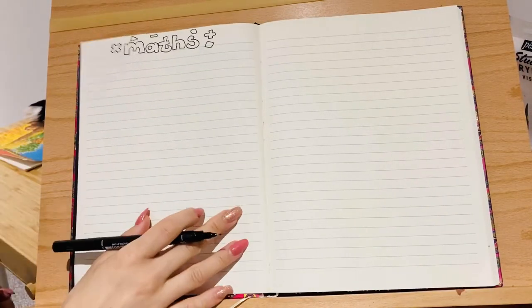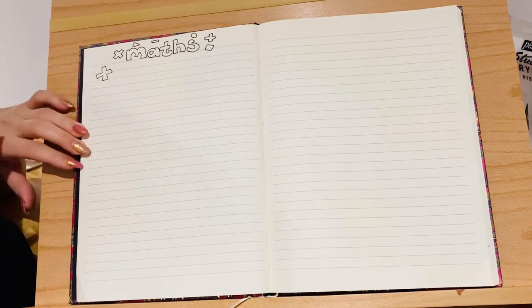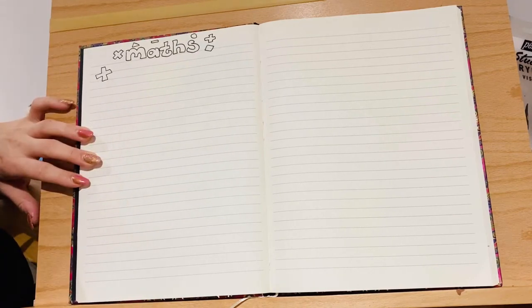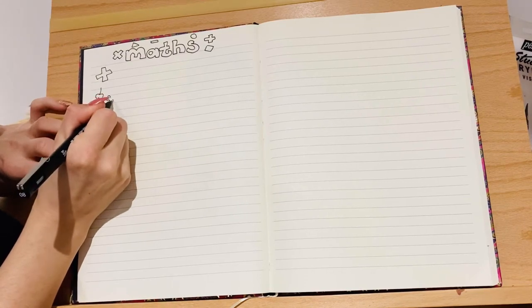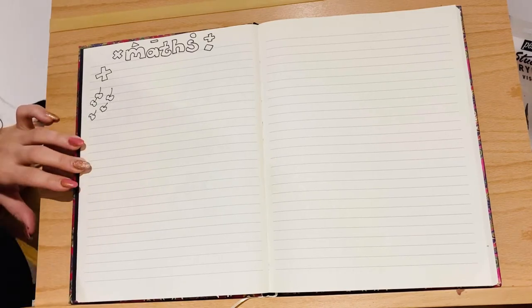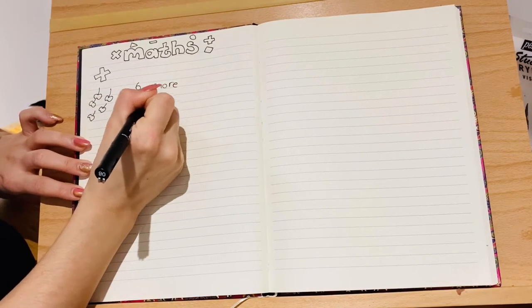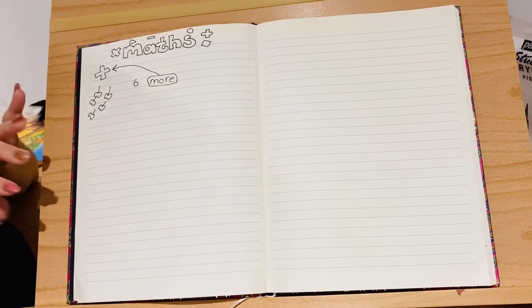For maths, we're going to start with a quick warm-up using some of the tricks we learned yesterday about adding. We're focusing on this symbol again today — add, plus, more, all together. So we're going to think about a word problem: I already have five cherries. My friend comes along and gives me six more cherries. How many cherries do I have now? On your piece of paper, can you draw the five cherries I've already got and try to solve the word problem?